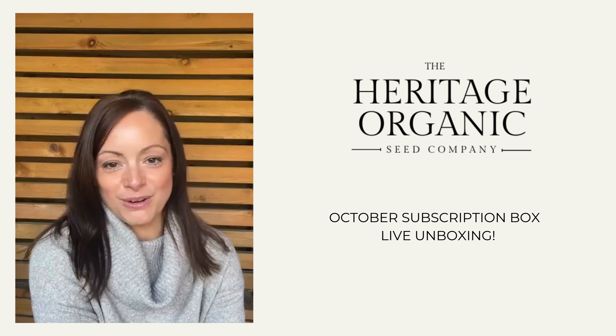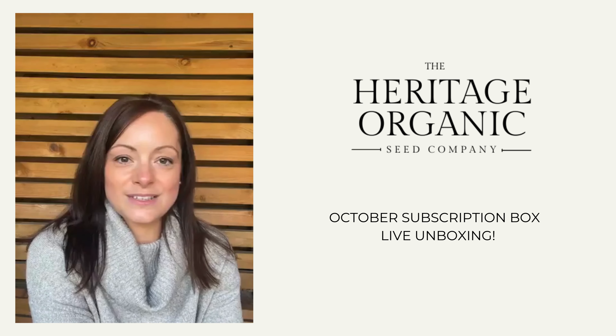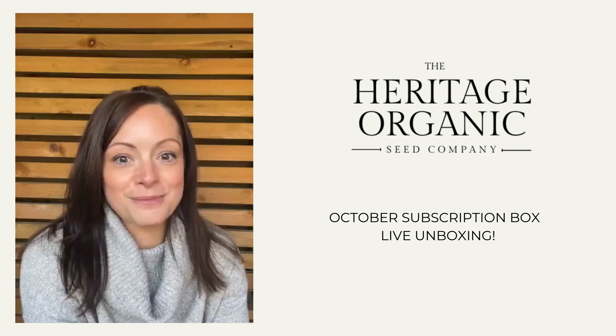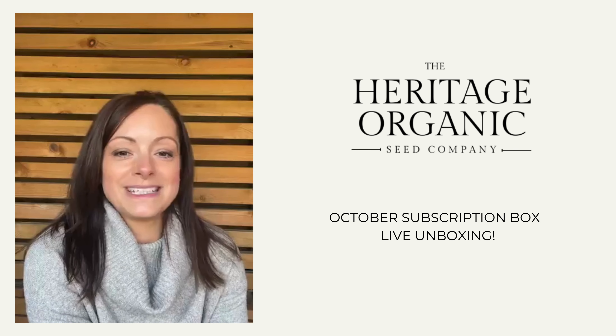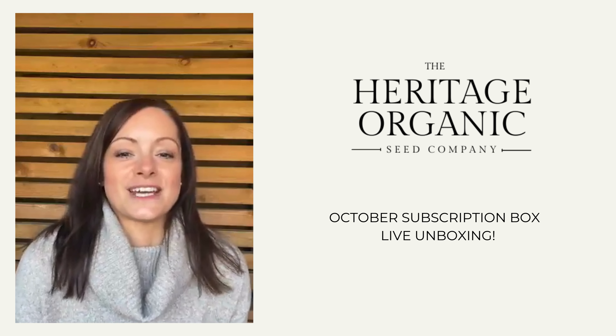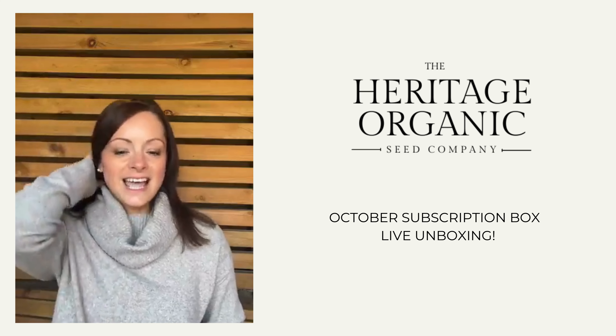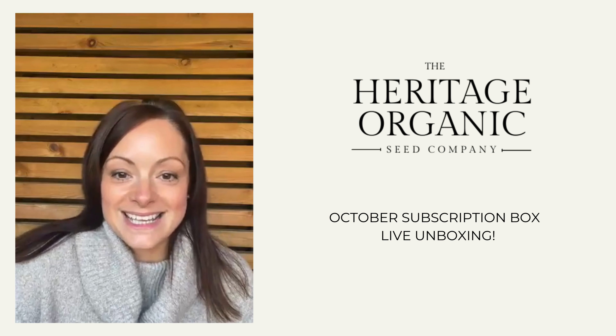Generally speaking we're going to get five packets of seeds in each subscription box. Some months will be different items though - some months you won't get actual paper packets of seeds, it'll be something else, because we know that not everything comes in a paper packet of seed.